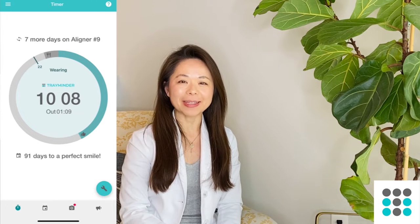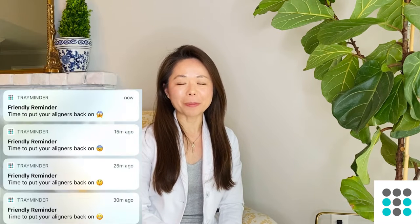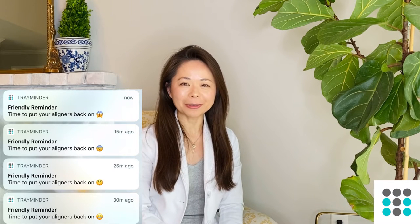Hi guys, this is Dr. Melissa Bailey. I'm a board-certified orthodontist as well as the co-founder of Tray Minder, an app I helped create to help busy clear aligner users remember to wear and change their aligners so that they can get their best possible smile.